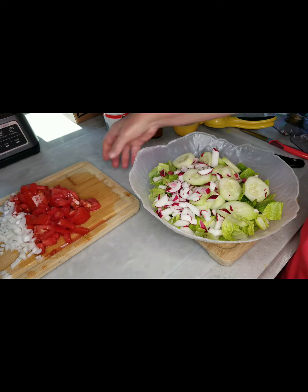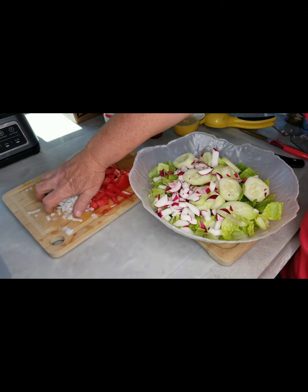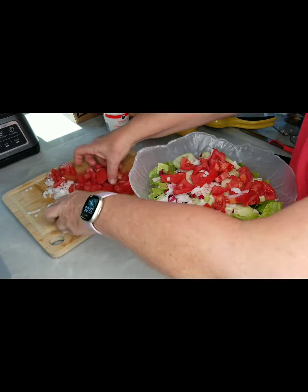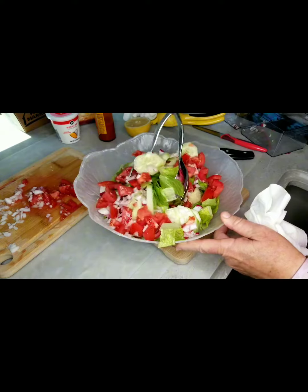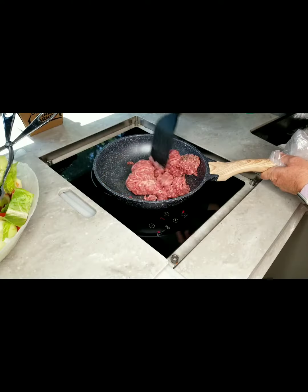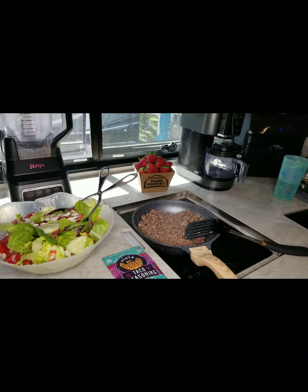It's all coming together and looking delicious. Mixing up all the deliciousness. Getting the meat cooking. Add seasoning.